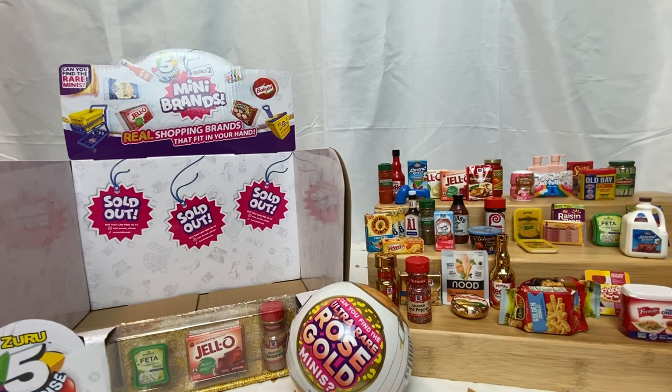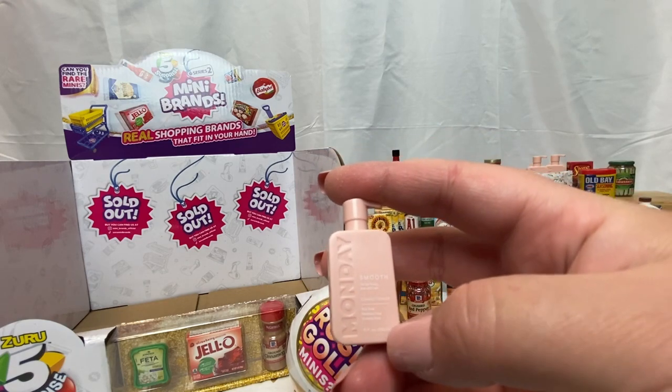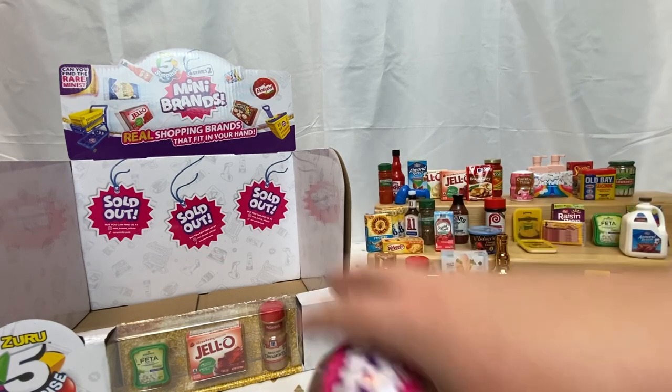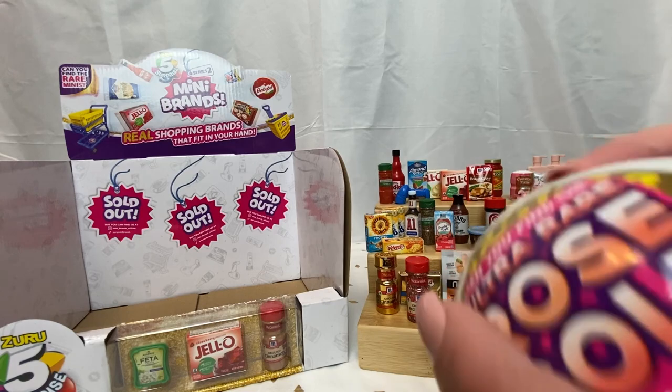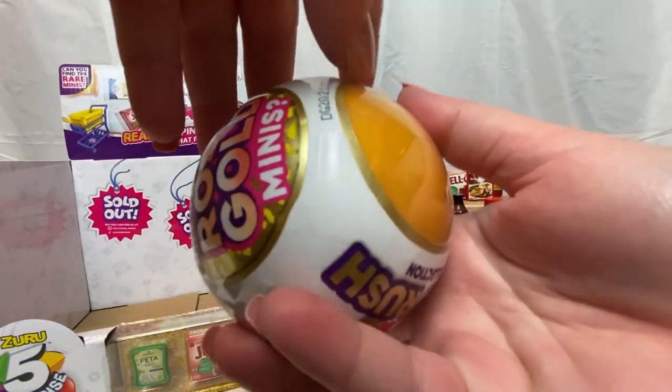Last one on this one — it's another conditioner! Cool, so now we have two conditioners and like three or four shampoos. All right, so our last rose gold capsule. I was so excited when these came in the mail — it took everything in me not to open it off camera.